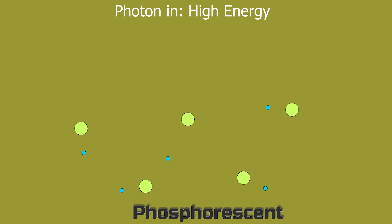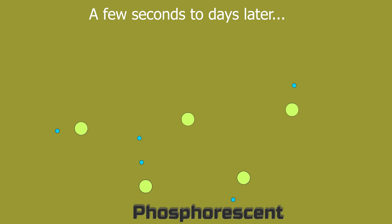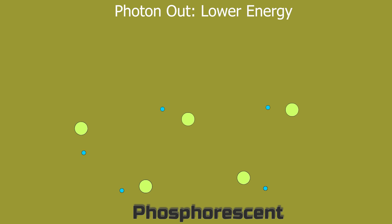In addition to fluorescence there's also another thing that can happen called phosphorescence. Phosphorescence is when the atom is able to hold on to that energy for a lot longer and then re-emit a photon of light much later in time. Phosphorescent materials can re-emit that light seconds to minutes to even hours or days later. There are actually two types of phosphorescence: one that holds on to the light for a little bit of time, and one that holds on to it for a lot longer. The first type is called triplet phosphorescence and the second is called persistent phosphorescence.